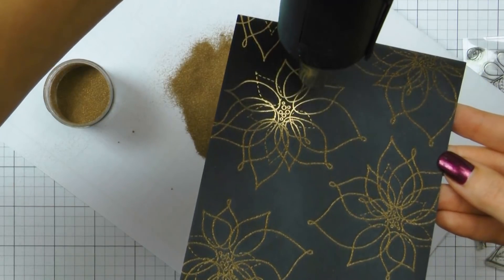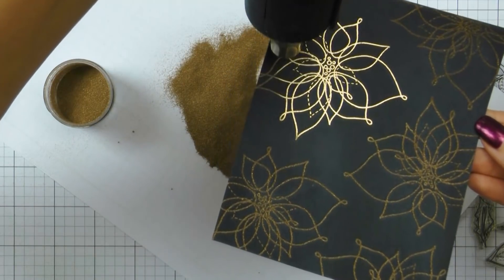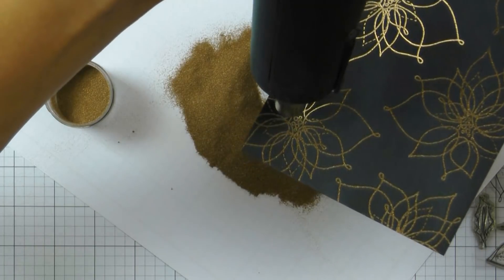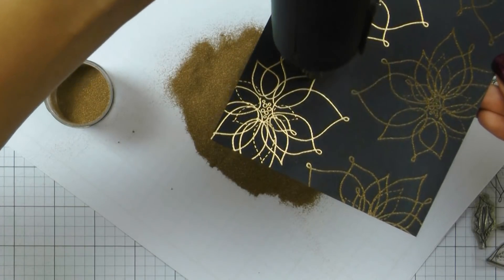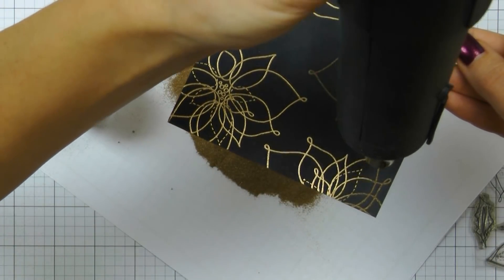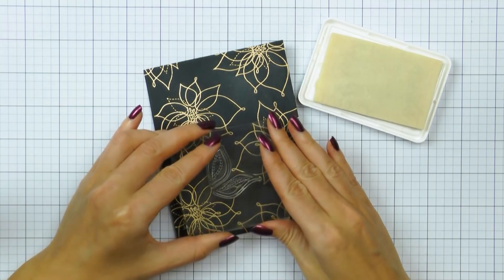I've already stamped a number of poinsettias onto my background using Simon's embossing ink. Next I'm covering the entire piece with Hero Arts brass embossing powder. I usually like to use gold or antique gold but decided to switch things up a little bit this time. Now I'm using my heat tool and melting the powder. This background already looks beautiful as is, but I'm also going to add a few leaves to these flowers.